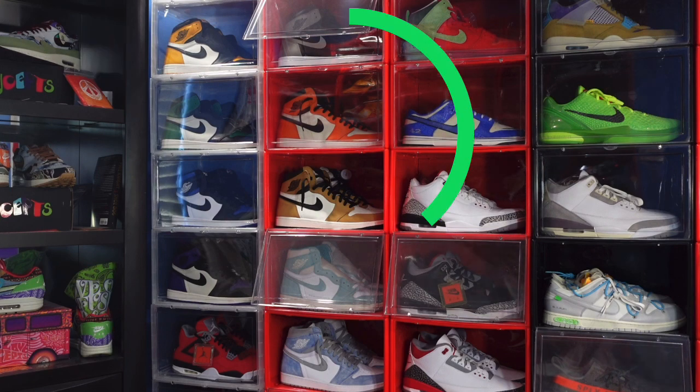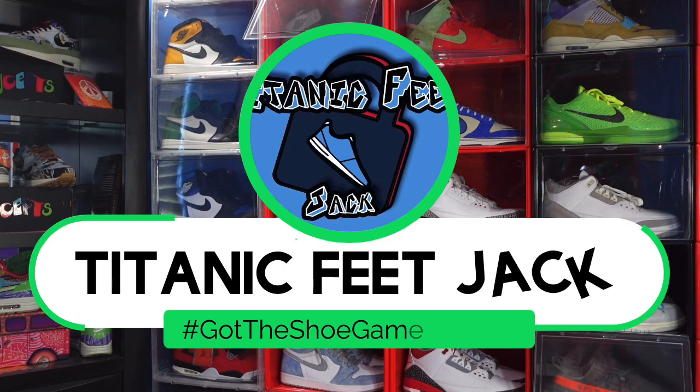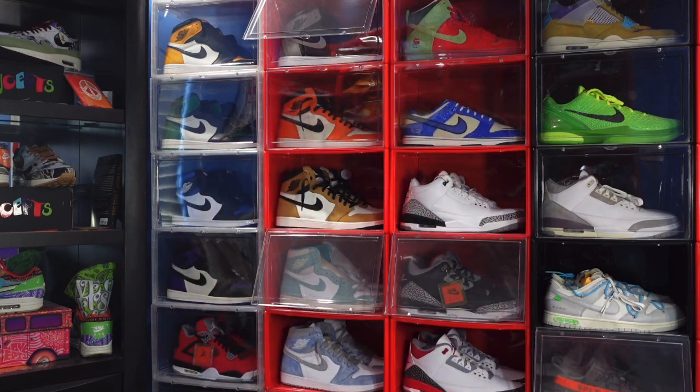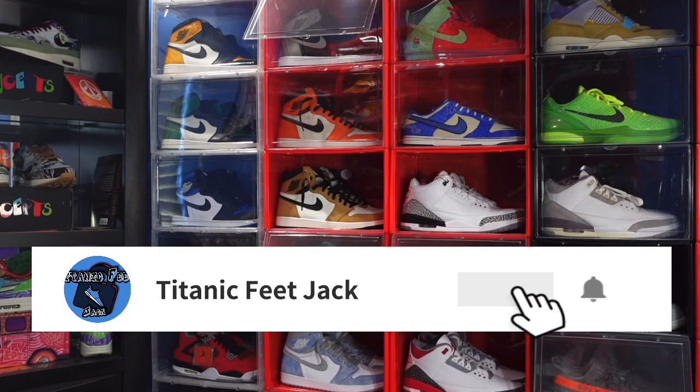What's up everybody, it's Titanic Feet Jack and I'm here with an early review for you today. Before we get into that, I need a couple things from you — hit that like button, leave a comment letting me know your thoughts on today's video and the sneaker we're about to look at, sub up to the channel if you haven't already, and hit that notification bell so you'll be notified every time I upload.